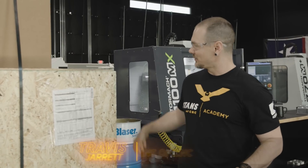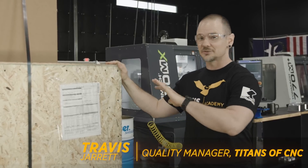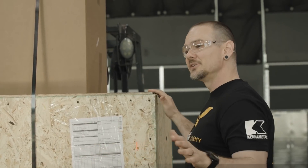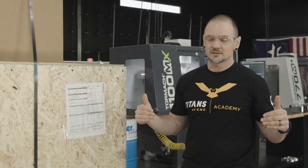Here we are — pretty exciting day. We have a new box, which means a new machine. We're excited to show you guys what's inside. One thing I do want to say is we like to teach a lot of different things. We believe in the levels of manufacturing, the levels of machining, and as you've seen before, we have some high-end top-of-the-line machines all the way down to some more introductory kind of machines.